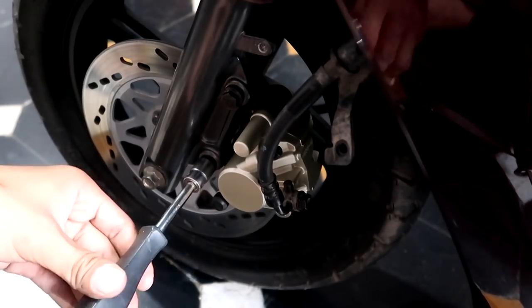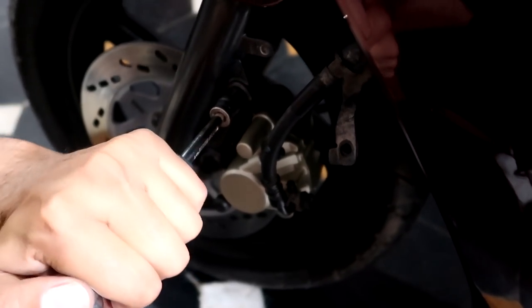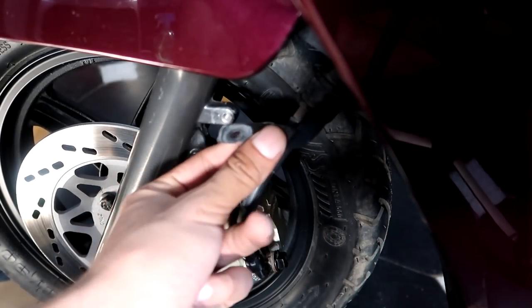Now you have to put the bolts in and tighten them. Last, put in the bolts for the rear bracket holder bolt and tighten them.